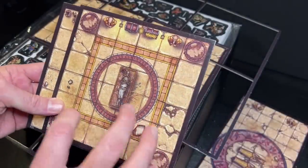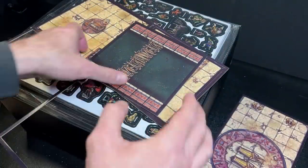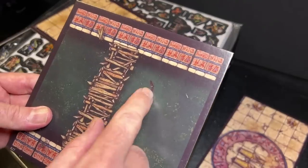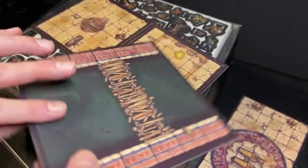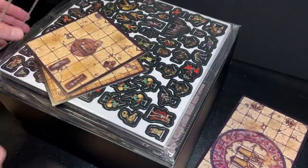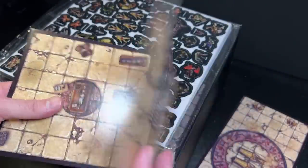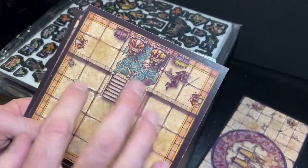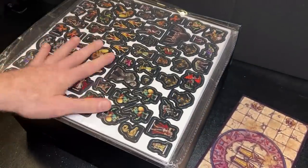I know that some of the tiles have charts where you can interact with elements on the board. There's a bridge going over water, a bat flying around, and a collapsed bridge — very cool, hopefully there's a chance to just straight up die off of that thing. So it looks like those are all our tiles for the Egyptian-themed, desert-themed environment. I didn't really see any duplicate tile art, so it looks like there's a lot of unique art on these tiles. I'm going to stack those up and then we will get to the standees.